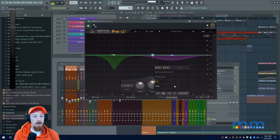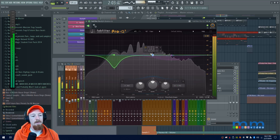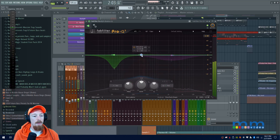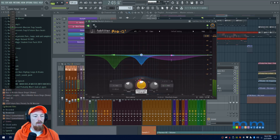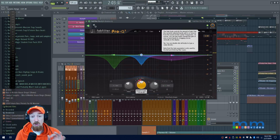I'll look for where the snare pops up in the spectrum — right there, clear as day. I'll bring a node in there and raise the Q to make it more narrow. Now we're going to set these bands up to work with the sidechain.